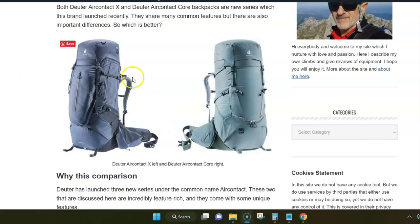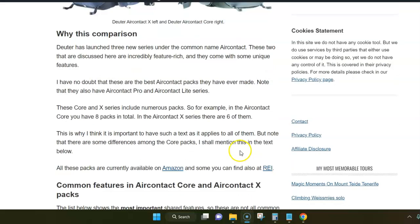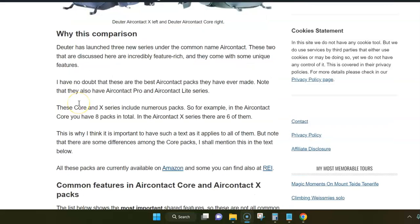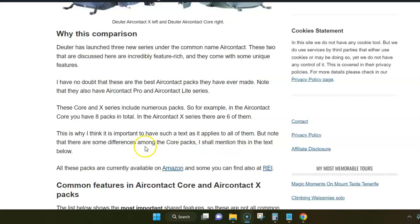Here are both packs — on the left is Deuter Air Contact X and on the right is one of the Deuter Air Contact Core packs. Each series includes several backpacks: the Core series has eight and the X series has six, so it makes sense to compare only those that overlap in volume. The X packs include very large packs, while the Air Contact Core packs start from day packs at 35 plus 10 liters and go over 60 to 70 liters.